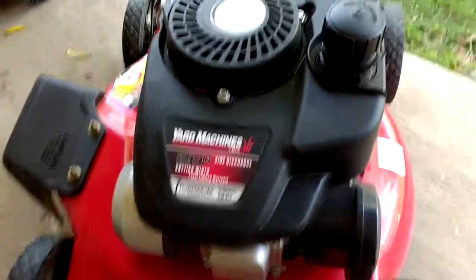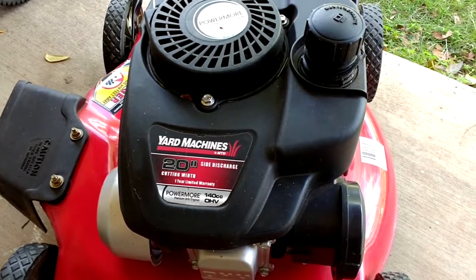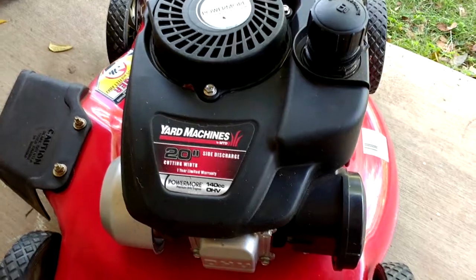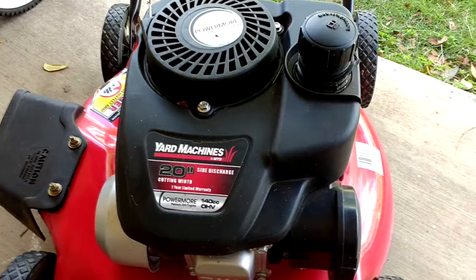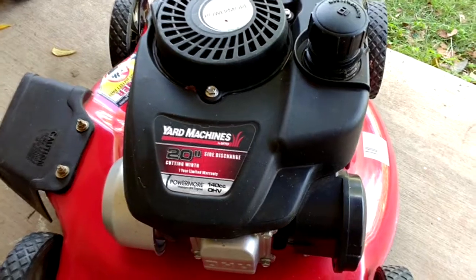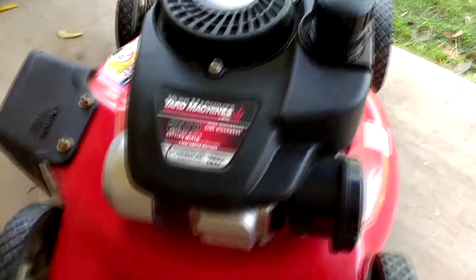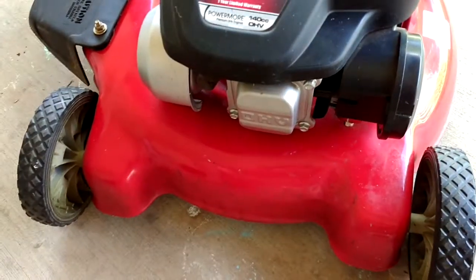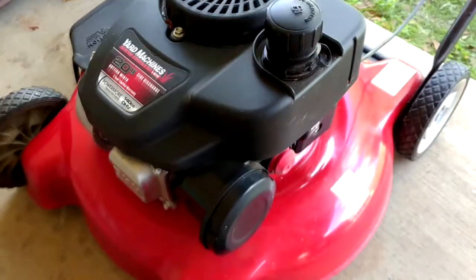Today I'm going to be working on a MTD Yard Machine 20-inch push mower. It's got the Power More 140cc engine on it — kind of a cheaper engine. I don't have a whole lot of experience with these; Briggs & Stratton is really my expertise. This is my neighbor's mower and it's a very basic, generic mower. There's no adjustment on the wheels, the side discharge doesn't spring up, there's no adjustment on the handles. Just the basic, basic lawnmower.